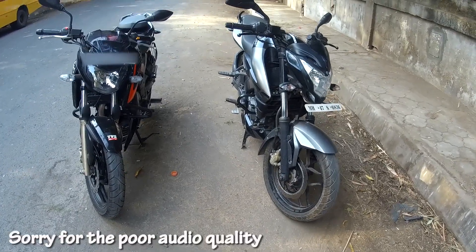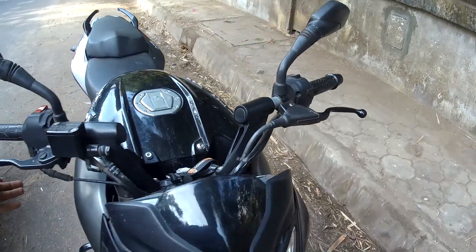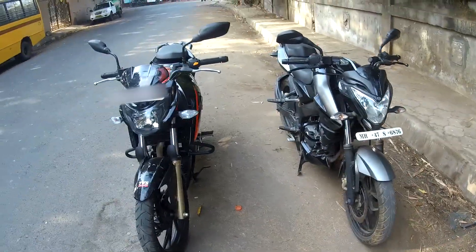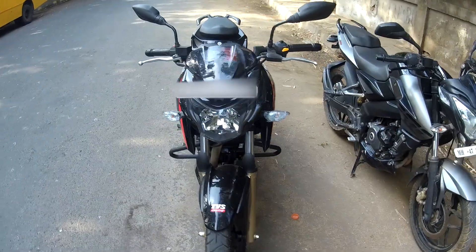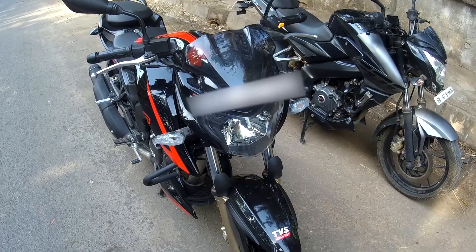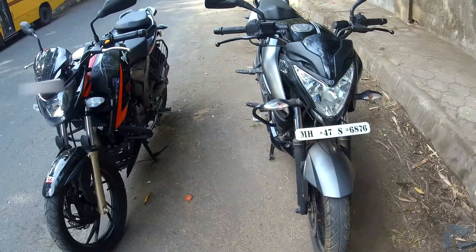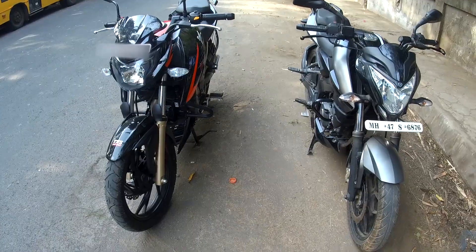Hello guys, I'm back with another video. Today we will be looking at the 2017 NS200 and the 2018 Apache 200 Race Edition 2.0. We will be looking at what's actually different between both of these — the only two bikes in the 200cc segment that you would get, and most of both of them are value for money.